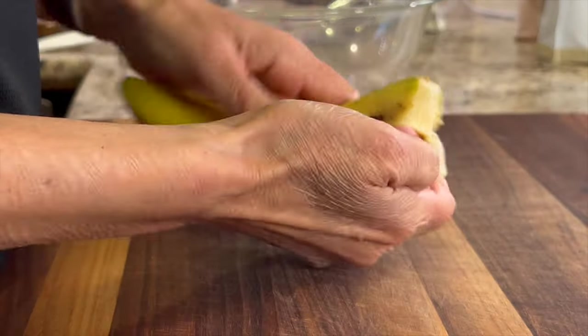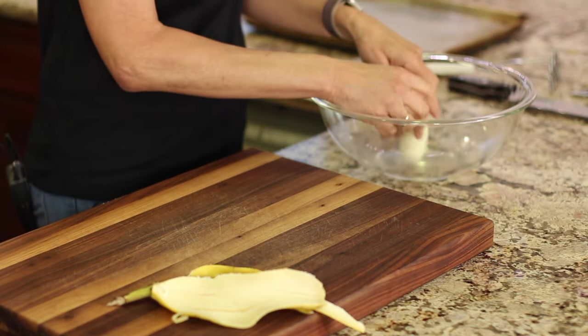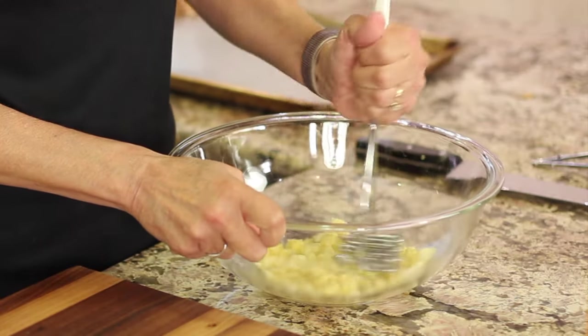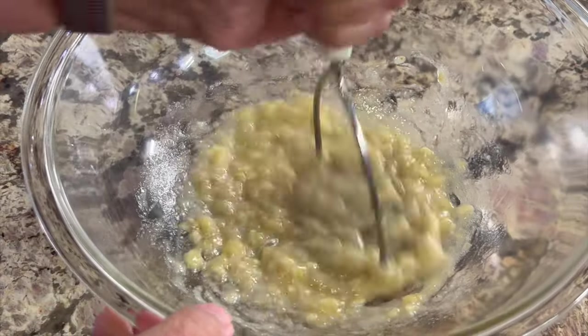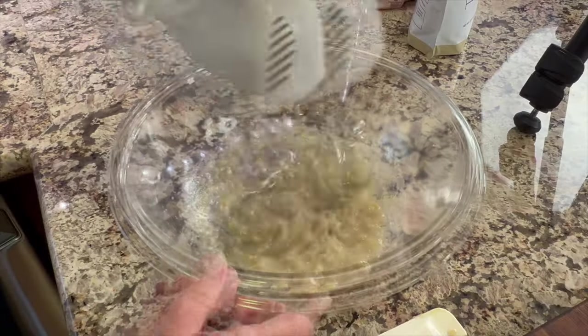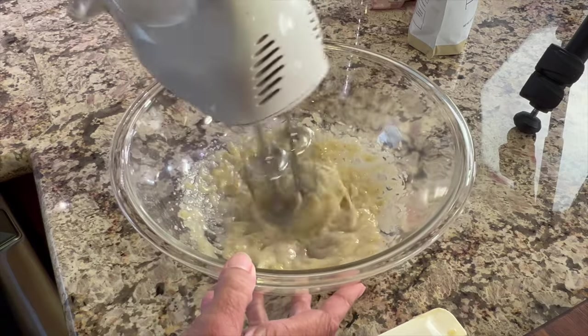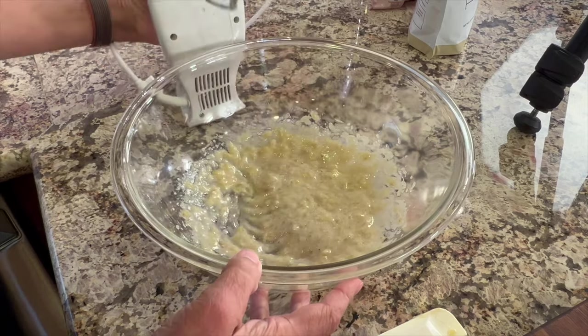To start off our recipe, we're going to pull out a nice ripe banana. Remember, the more brown spots, the more sweet it's going to be. Go ahead and peel that, pop it in a bowl, and give it a good old mash. I like to make sure this is nice and smooth with no lumps, so I'll take my hand mixer and really smooth it out. The banana not only lends some sweetness, but it also acts as a binder, so it holds everything together.